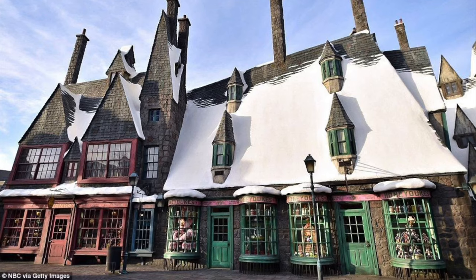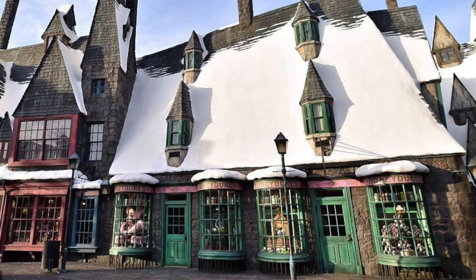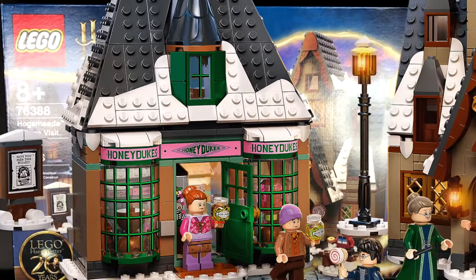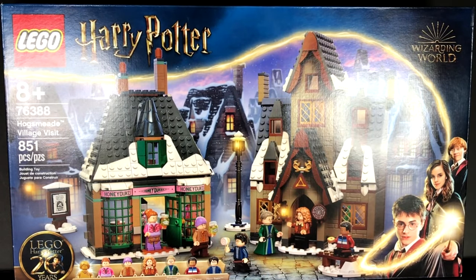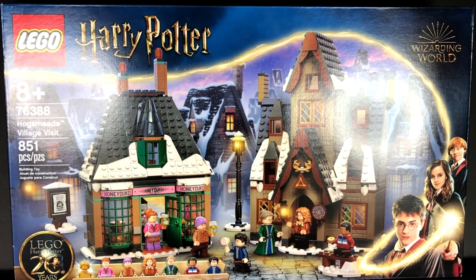Considering that Honeydukes actually looks like this — as you can see, the Honeydukes in the set is so tiny and not very accurate — that's why in this video I would break it down and modify Honeydukes first. In my next video, if you guys enjoyed this one and ask for it, I'll consider modifying the Three Broomsticks as well — just let me know in the comments.